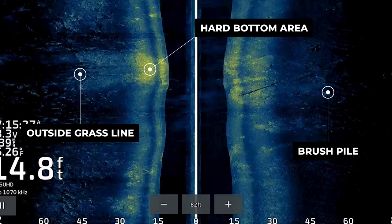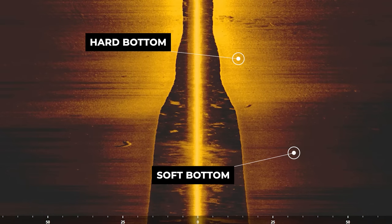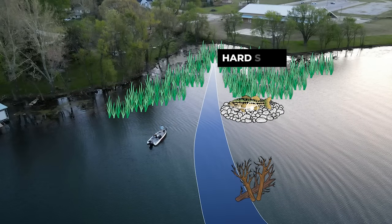Bottom composition is one of the most overlooked factors in offshore bass fishing. In this video, I'm going to show you how to pop out hard bottom areas on your side imaging view to find sweet spots that are overlooked by a lot of anglers offshore.